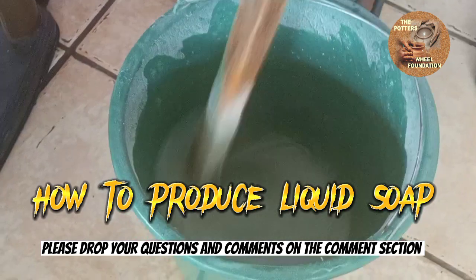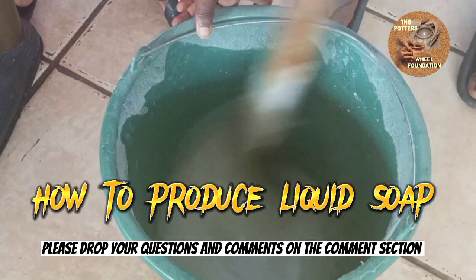If it's too thick, add a little water — the same quantity we were using before.